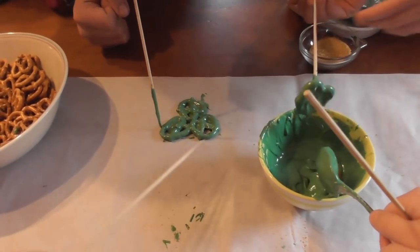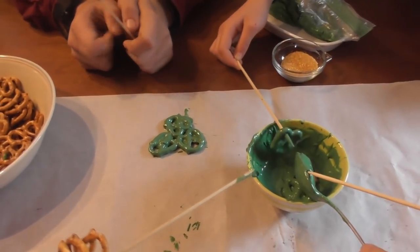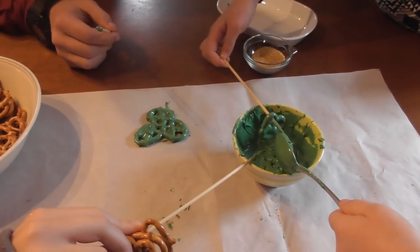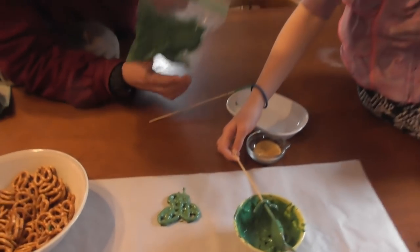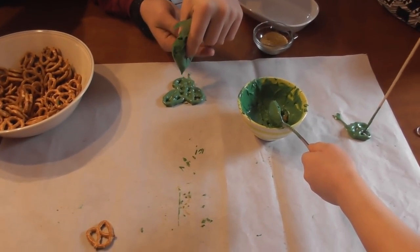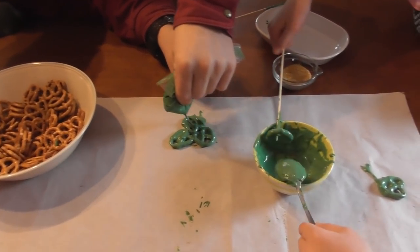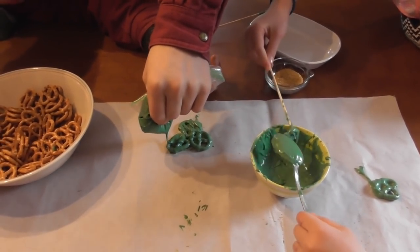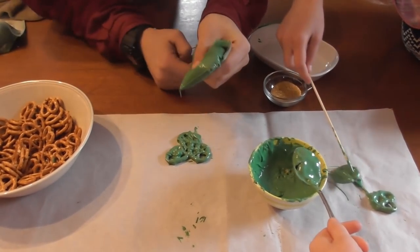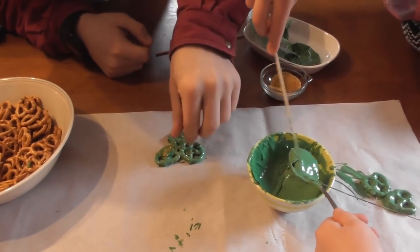Just push them together. Watch the hole — it comes out really fast. Right in that corner. Gently, gently, gently — just go back and forth really quickly. Just decorative. Go ahead and put your gold sprinkles on.